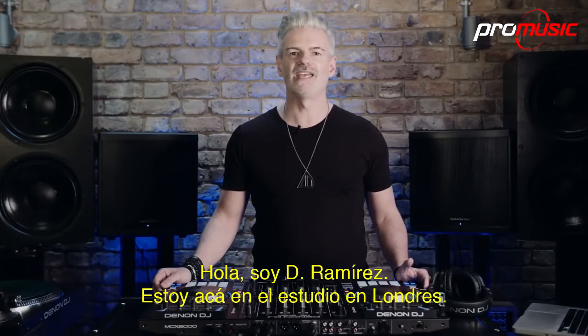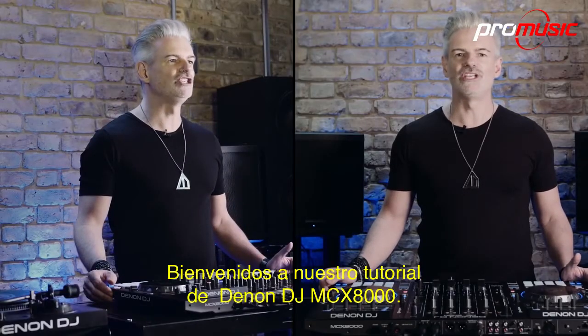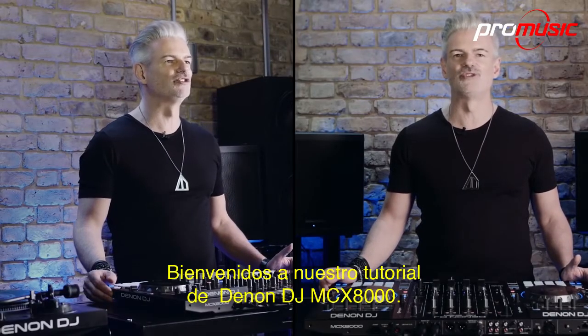Hi, I'm Di Ramirez. I'm here at Trevor Horn's Sarm Studios in London. Welcome to our Denon DJ MCX-8000 tutorial.